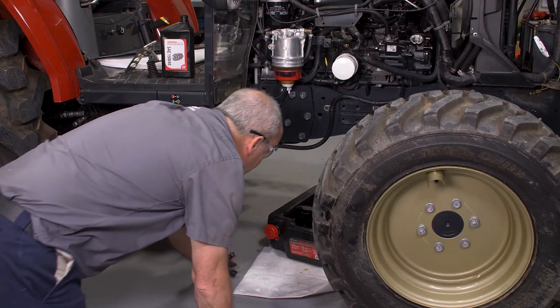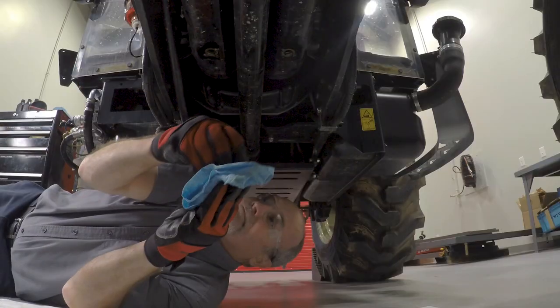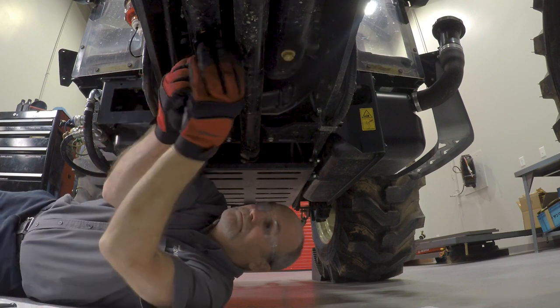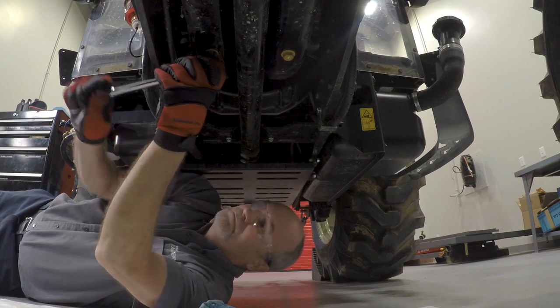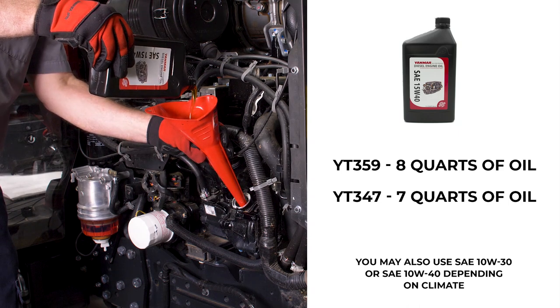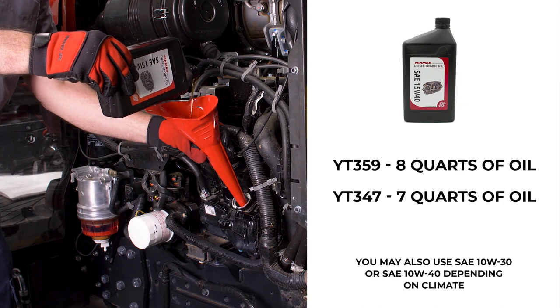Remove the oil pan and dispose of the used oil properly, being careful not to spill. Grab your engine oil drain plug and wipe away any oil or debris from it before reinstalling it. Using the 17-millimeter socket and ratchet, reinstall the engine oil drain plug. Avoid over tightening. Using an oil funnel, pour 8 quarts of engine oil into your YT-359 tractor, or 7 quarts if you have the YT-347 tractor.